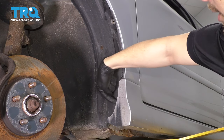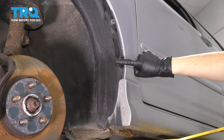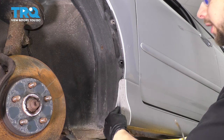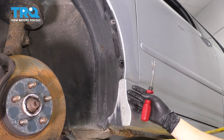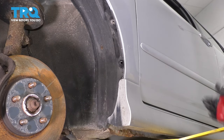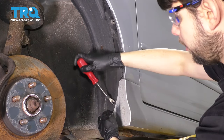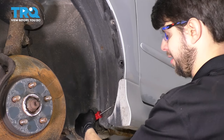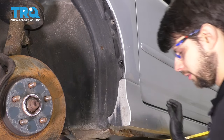There is one more clip that's hidden back here, which I can't show you, but it looks exactly like these. It's very easy to reach because it's actually right about here. But in order for me to show you, I'd have to remove this whole side skirt, which I will not do. If you just stick your tool back here and you pry it, it should pop out.